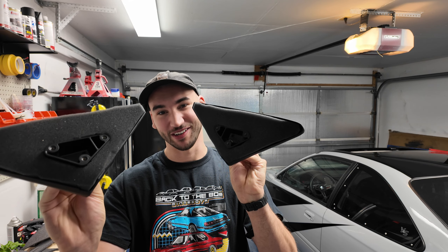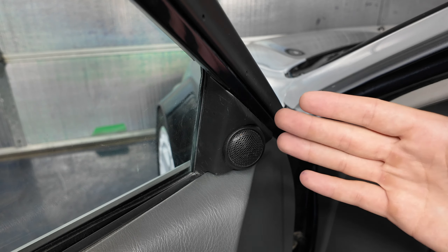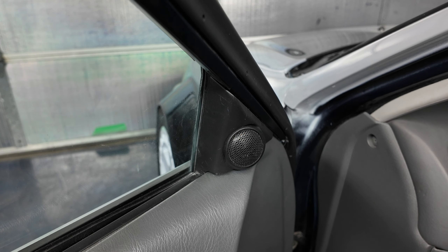Our homemade gaskets are glued on and they look pretty good, so I think now we're ready to install these things on the car. Before we install our new mirrors, obviously you've got to remove the old factory mirrors. I removed mine months ago when I painted this car, so they're already off the car.